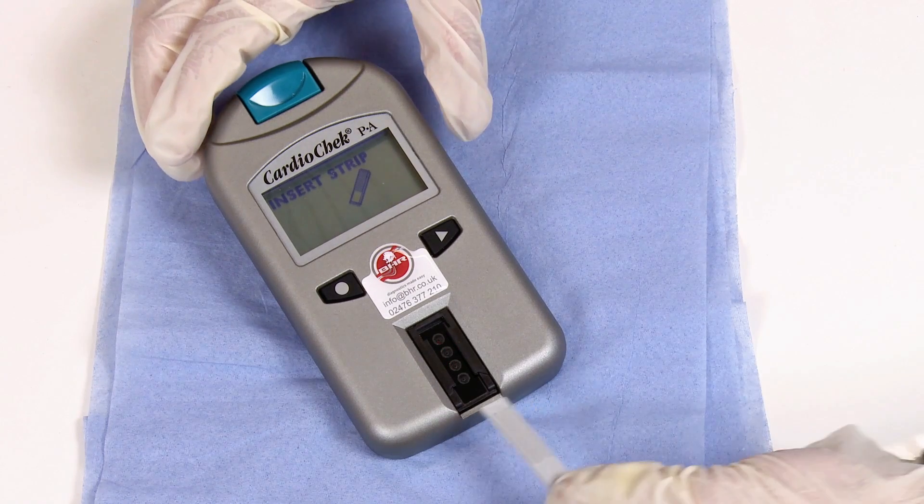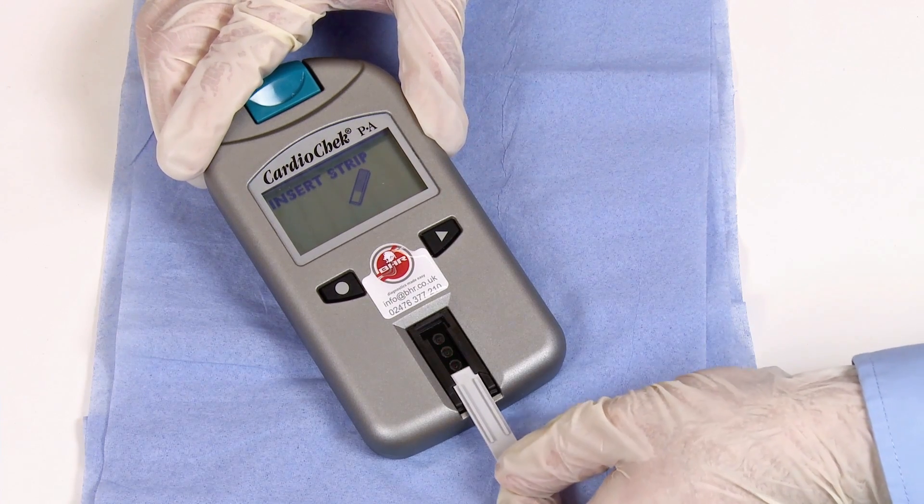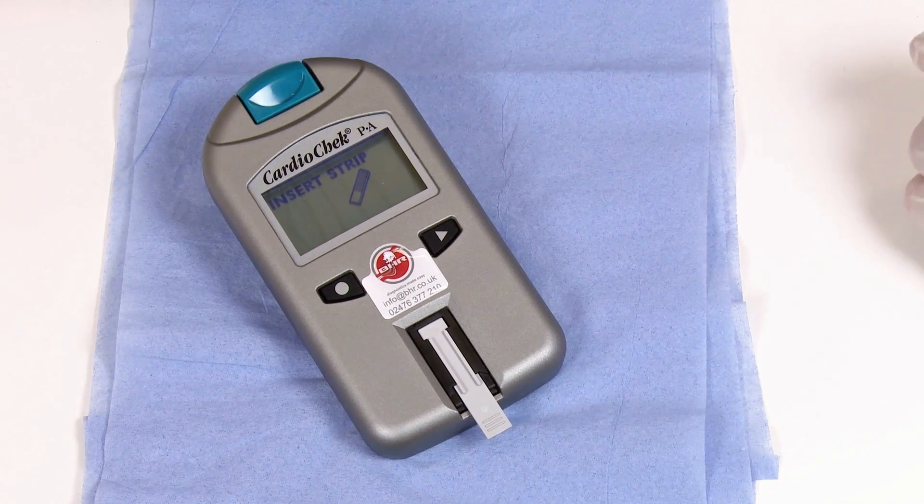The analyzer will ask you to insert strip. Take your grey check strip and insert it into the analyzer the same way you would a normal test strip.